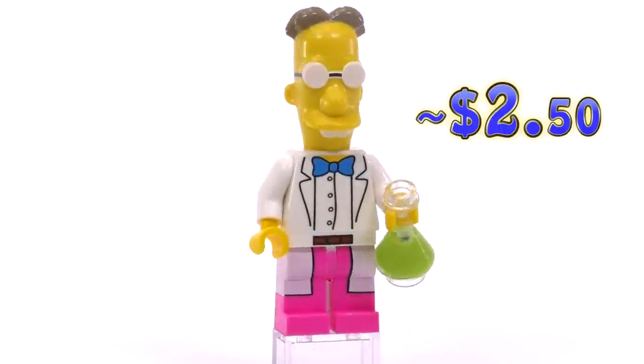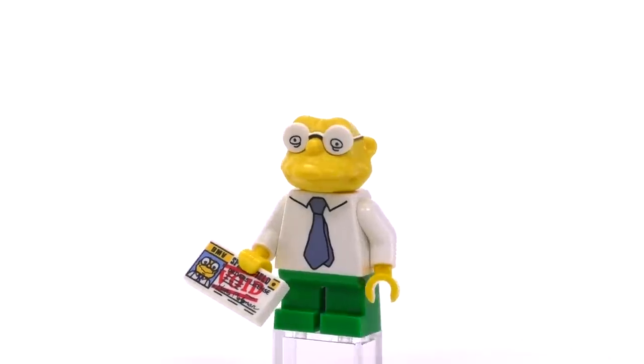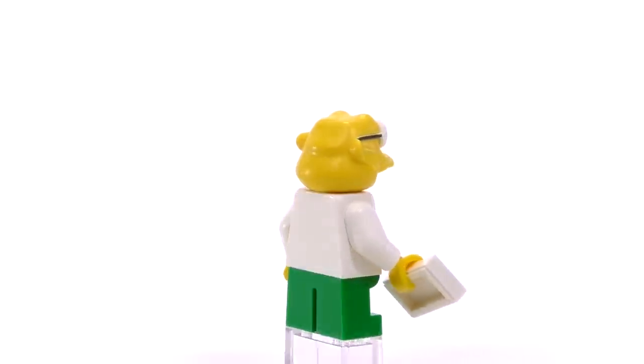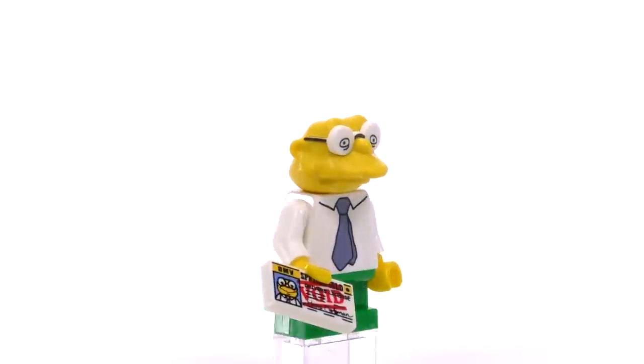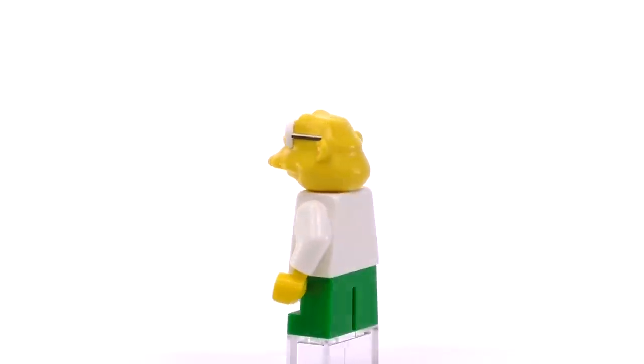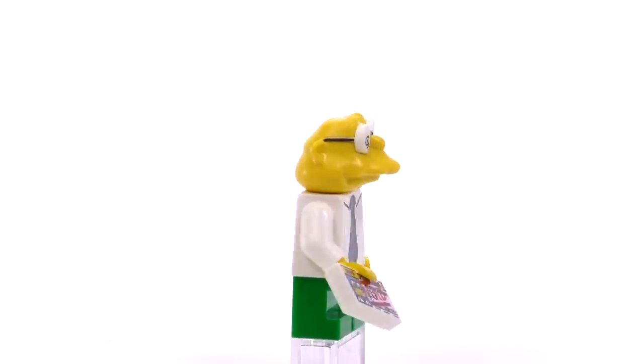Next in line was a kind of unexpected character to get as part of the collectible series: Hans Moleman. He's what I would call probably the most prominent background character — I don't think he ever really talks, or if he does you can barely hear him. He's holding a void driver's license in his hand, and his head is very shrunken indeed. He sells for about $3.50.